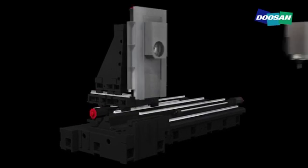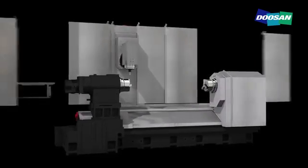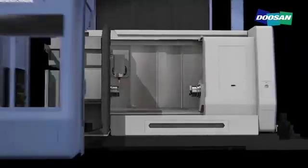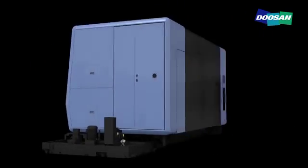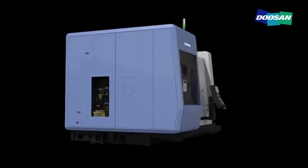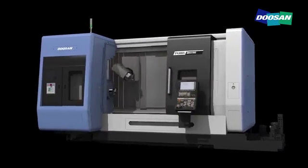The SMX series of next-generation complex machining centers delivers outstanding operability and ease of maintenance thanks to their ergonomic design. The adoption of an orthogonal B-axis structure has expanded the machining area, improved productivity, and increased the operator's work area, thereby boosting the operator's convenience.